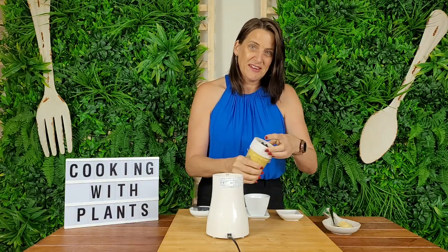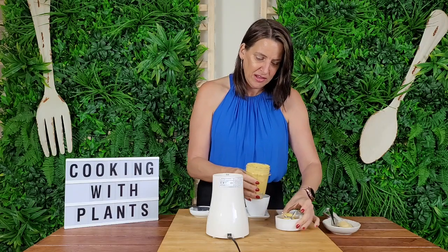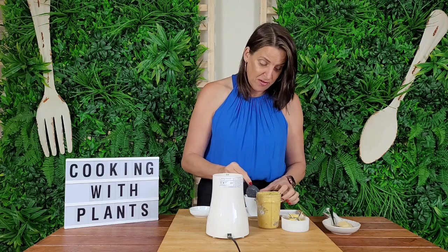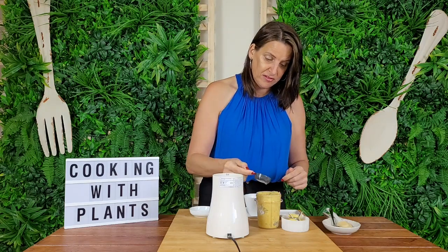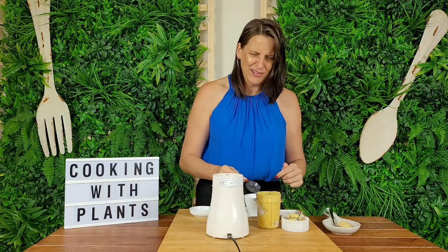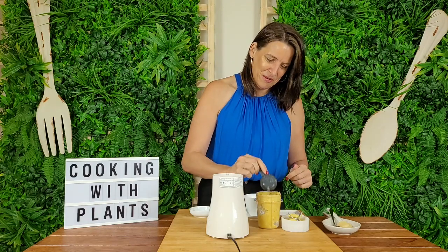I'm just going to check this and see how combined it is. It's still a little bit chunky, so I'm going to add just a small amount of almond milk — not much at all. I don't want it to turn into a smoothie — an aioli smoothie, I don't think so. I'm just going to add a little bit more and give it another blend.